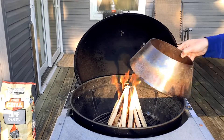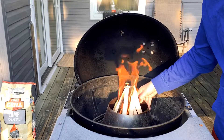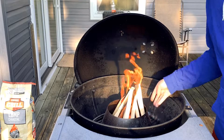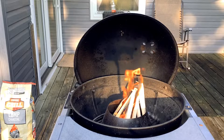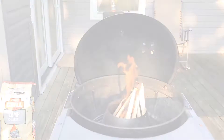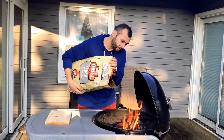You definitely want to have the steak get to temperature. As you can see, we've got a nice fire going, so we're going to go ahead and put our vortex ring inside, right in the middle there, keep everything going. We're going to let this burn off for a second and then fill it with charcoal. As the ring is going, you want to go ahead and start filling in your charcoal.